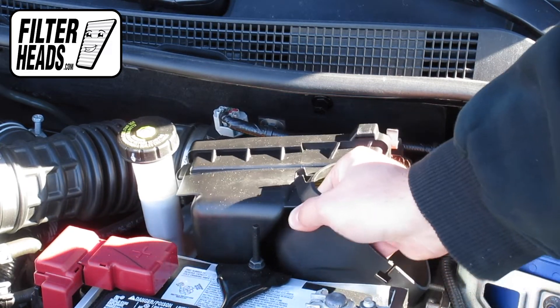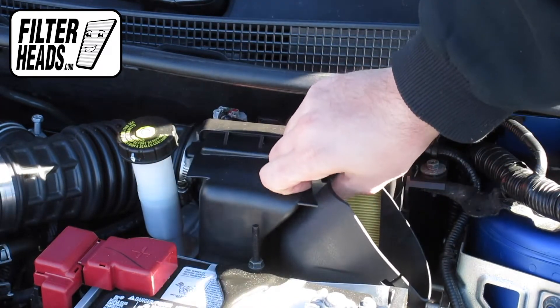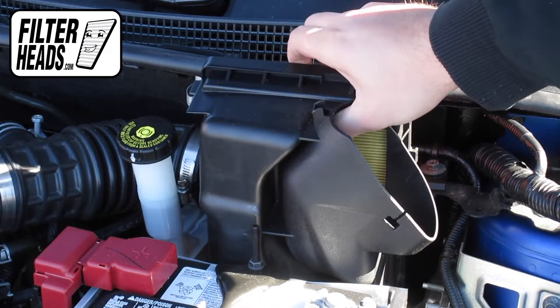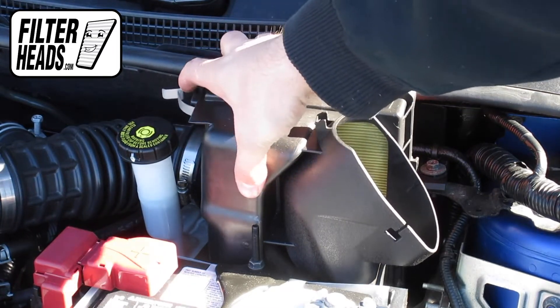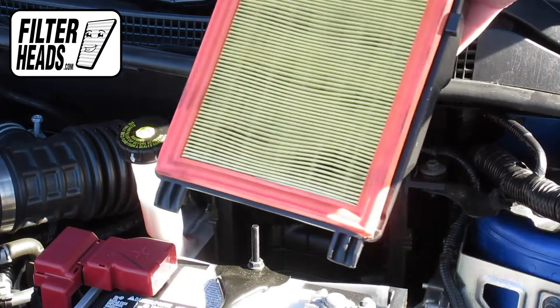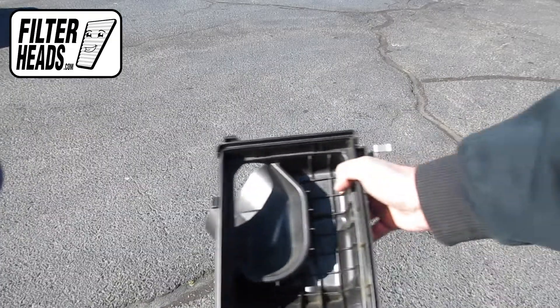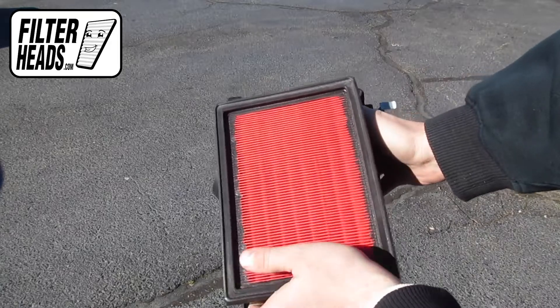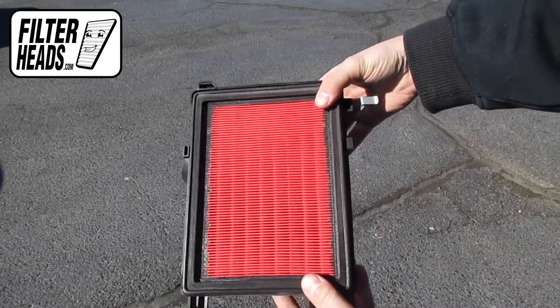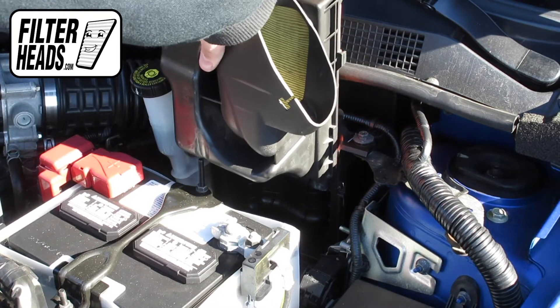Remove the old filter from the housing and clean out any debris inside. Insert your new filter into the housing. Reinstall the filter housing frame.